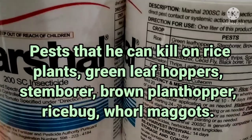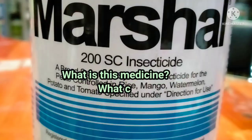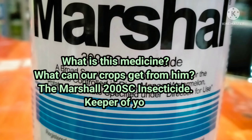Pests it can kill on rice plants: green leaf hoppers, stem borer, brown plant hopper, rice bug, and whorl maggots. In watermelon: thrips and leaf holder. Potato: leaf miner. Tomato: fruitworm and cutworm.